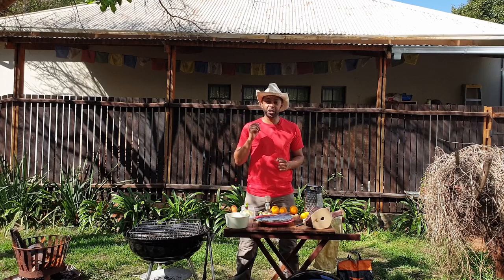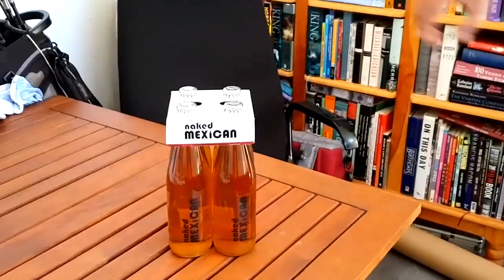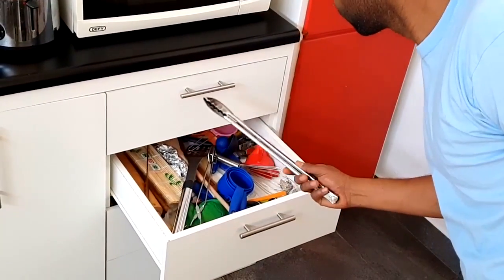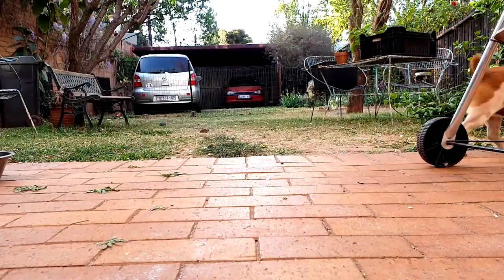Hey, it's Travel Jiggler and today I'm going to share with you my recipe for a snook braai. Snook is a very popular fish to braai in South Africa and with National Braai Day coming up I think this is going to be a great recipe for you to use. Of course you can use it on any other day as well.